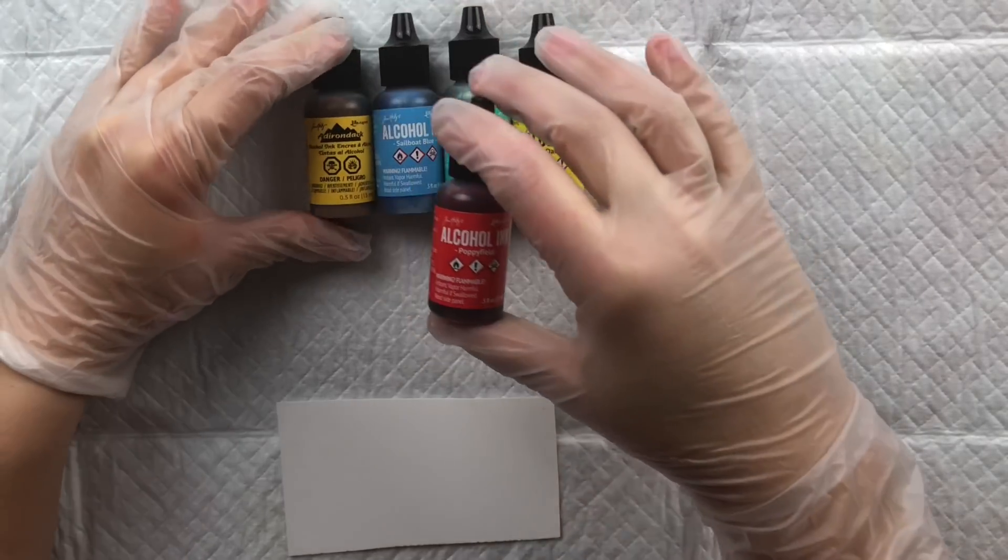The Copic refill bottle is long and square, so it won't roll around when you put it down, but it doesn't stay upright easily on its own. You can store them sideways or upright, though you'll need a container with slots or enough bottles together to keep each other up. Because of the square shape it's easy to grip. The color number and name are on the top of the cap, colored to match — with white text on dark colors and black text on lighter ones for good contrast.